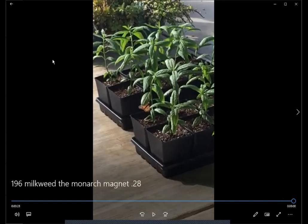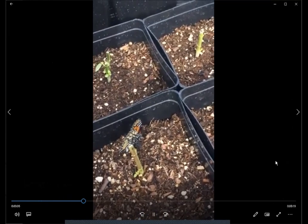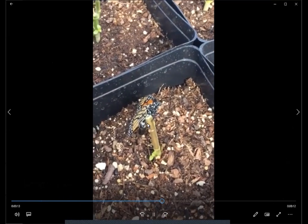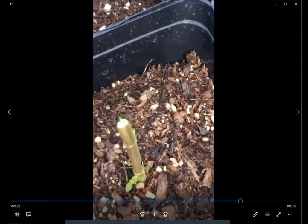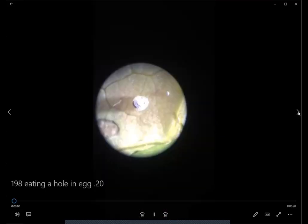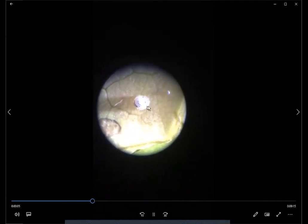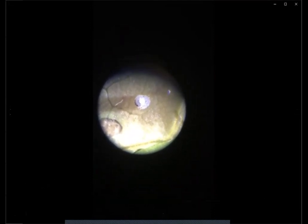Here is video of the milkweed I grew from seed, now in little half-gallon containers outside. As soon as I put them out, a monarch flew into my yard and started laying eggs on them. Milkweed is definitely a monarch magnet. She visits each plant and lays an egg on each one. When there's plenty of milkweed they generally lay only one or two eggs per plant, which is ideal. When there's little milkweed they may lay 20 eggs on a plant, which that plant can't support. This video shows her laying an egg right on a stalk of milkweed I had cut back — she can still smell it and lays a tiny white egg right there.